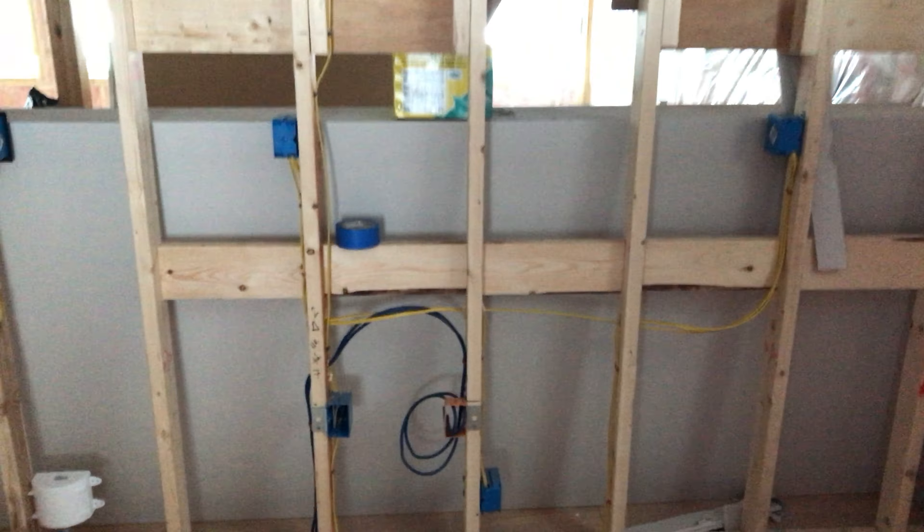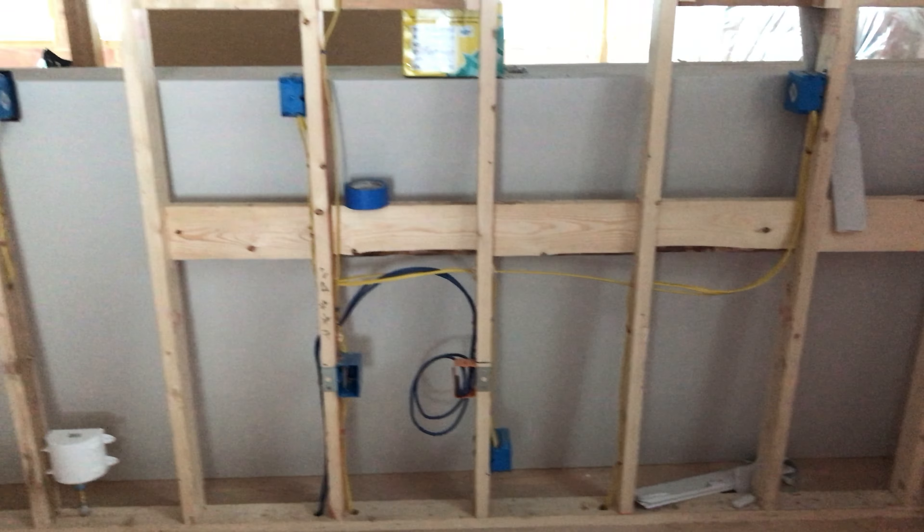Our bedroom — we've got our light fixtures. We're putting USB ports on all these walls for Heather and I to charge our phones, iPads, and Apple Watches, plus a network cable there where the TV will go. The walk-in closet looks pretty sufficient. Very excited about all this.